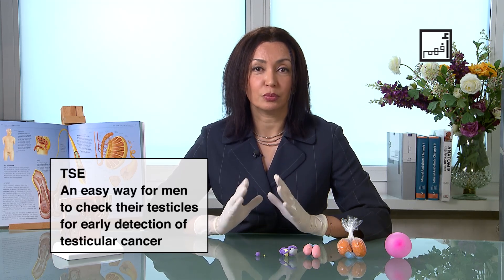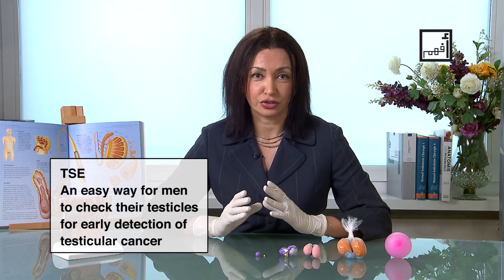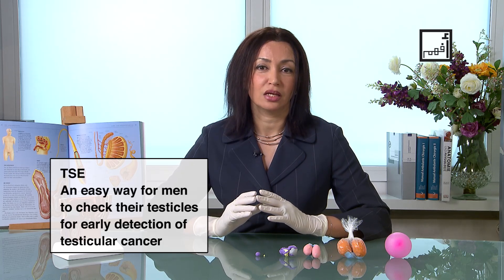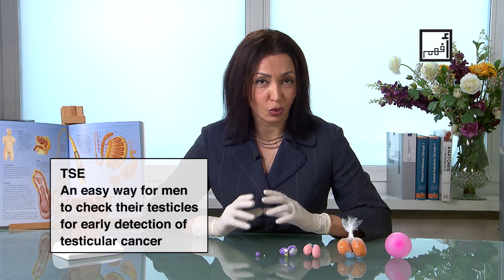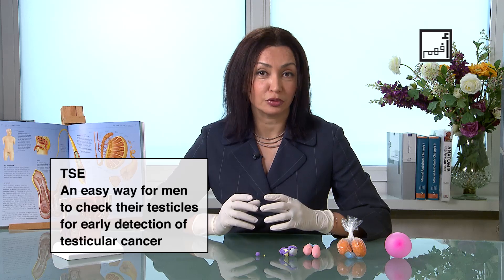Testicular cancer is one of the most common cancers in young men between 15 and 35 years of age. You check regularly to know what's normal, and then if there's something abnormal, you'll be able to detect it.